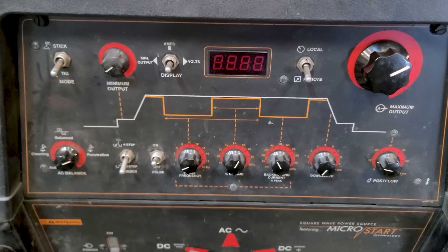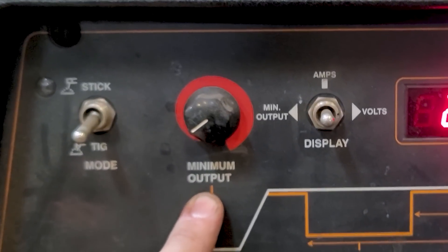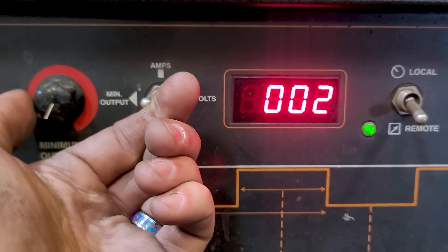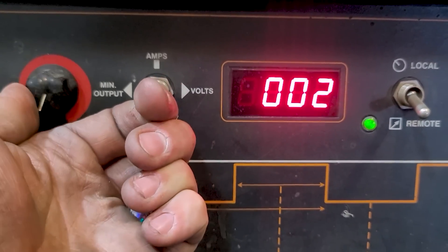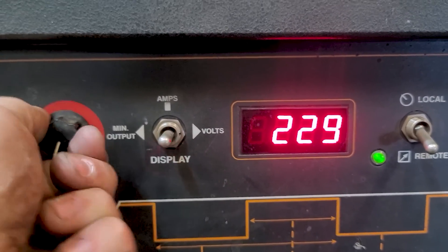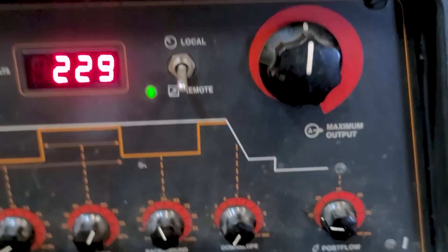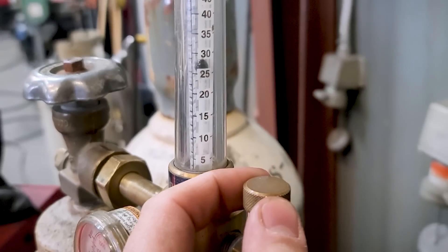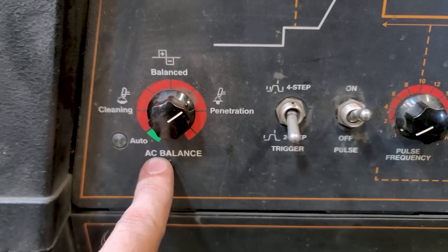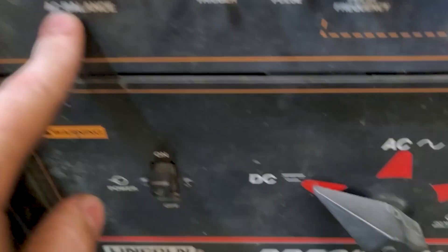On the 375 we have quite a few more controls, and I'll show you what each one does. First, make sure it's on TIG welding mode and not stick. The next switch is minimum output, which controls how low your arc will actually start. The display switch lets you see and adjust that setting; otherwise it shows normal amperage. Remote is the foot pedal setting, and then maximum output, followed by the post flow setting. I'll be setting my gas to about 33 CFH.